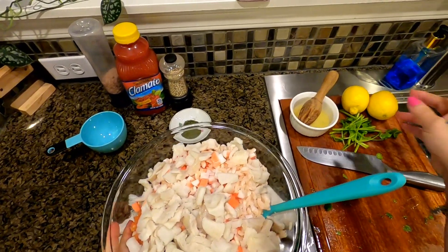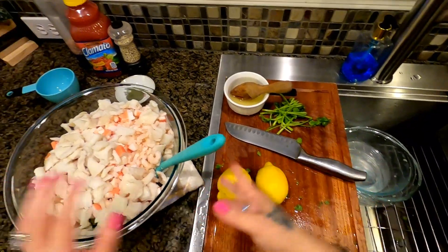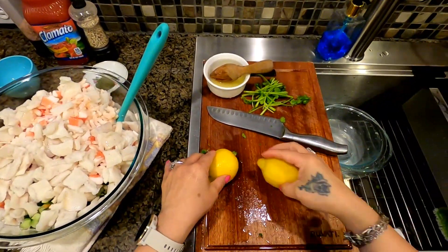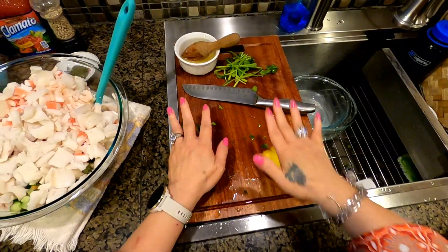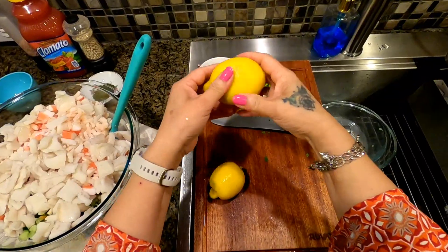Now we're going to add our lemon. I wanted to show you the trick: if your lemon is hard, kind of roll it on your chopping board so that it softens up — like so. That way you will get the most juice out of it.